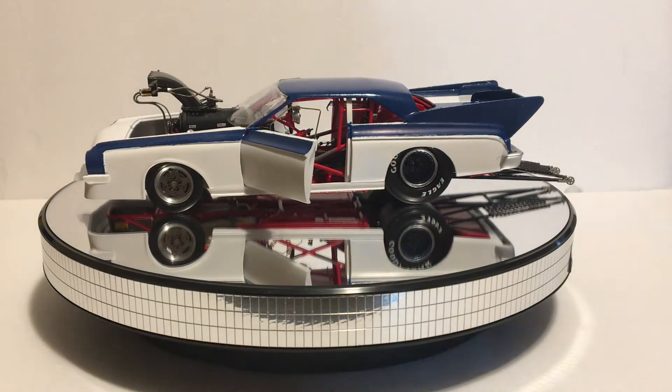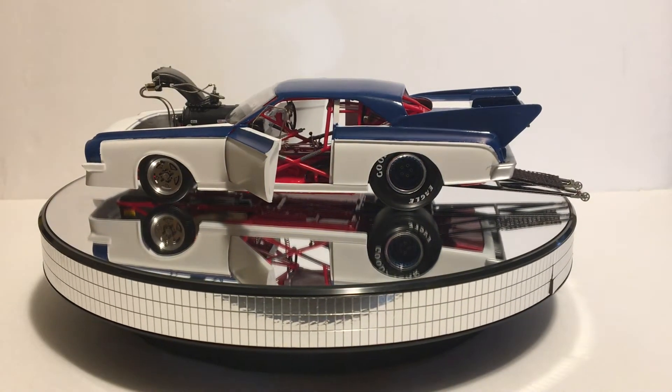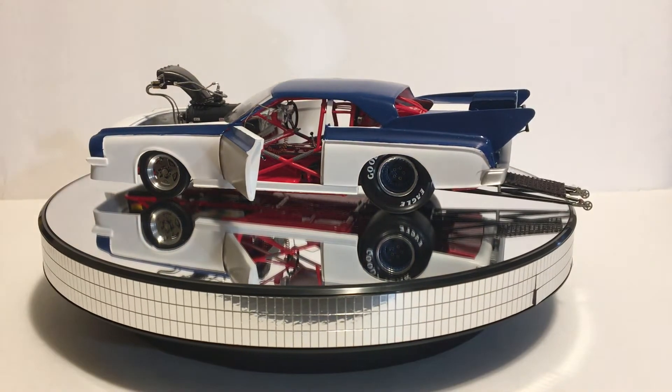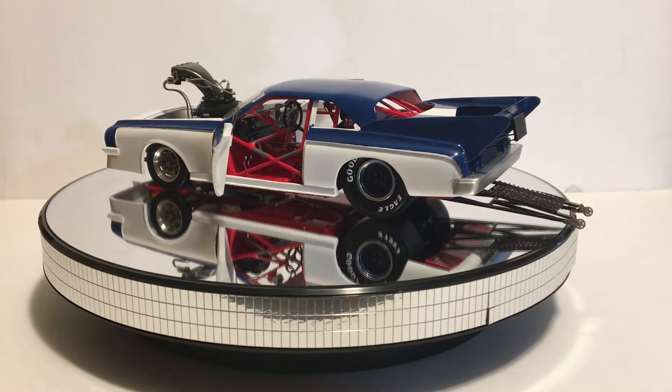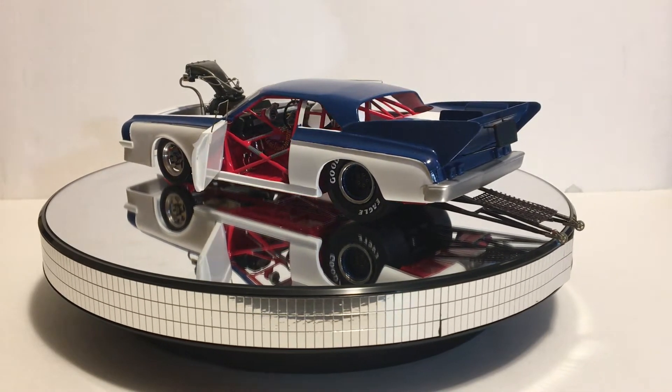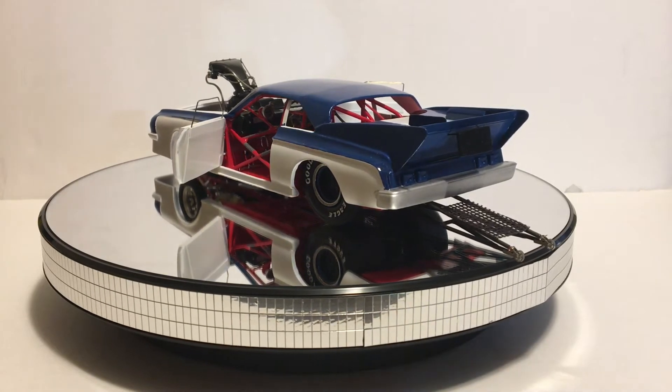Hello YouTube, Marcos here from Tortuga Costumes. This video is not about this car, even though I already have some update on the paint job.